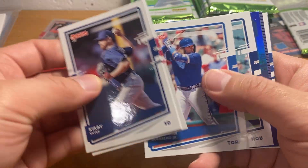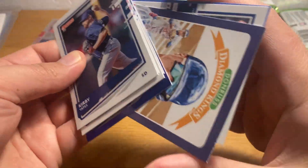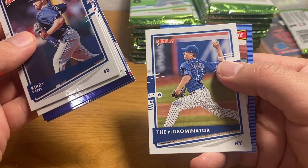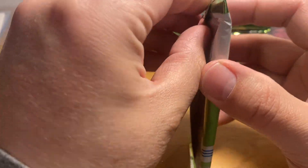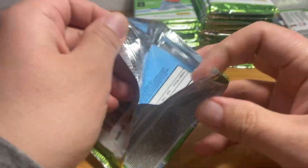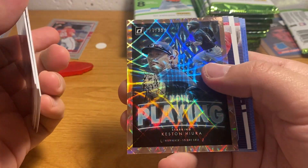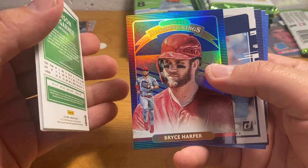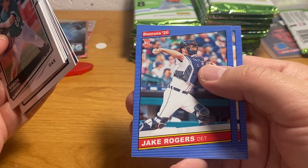Not a lot of folks are interested in this stuff. Vlad Guerrero Jr. is a big star, and there's a Jacob deGrom parallel. They do these nickname variations that sometimes are actually more common than the base card — they do a ton of variations and they're not really rare at all, so it's kind of annoying. There's a numbered Castellanos, a Bryce Harper rainbow foil, and Brendan McKay. There's our base ton of throwbacks — nice sweet box.